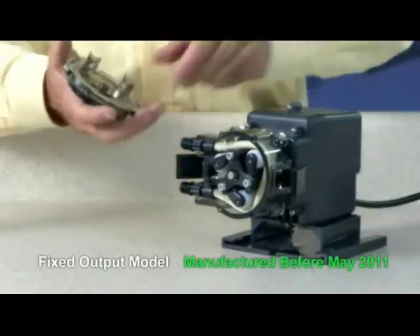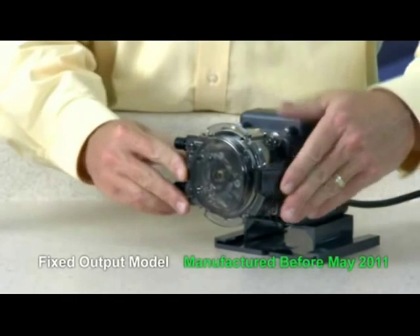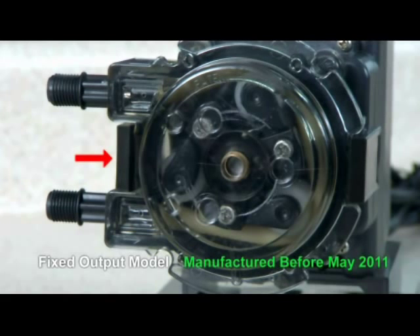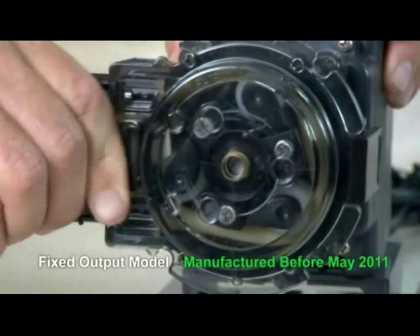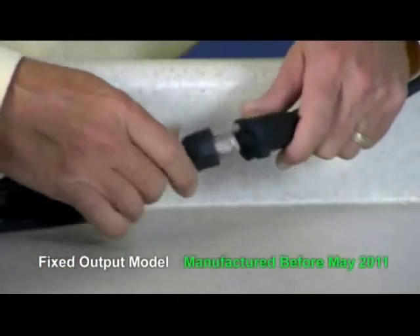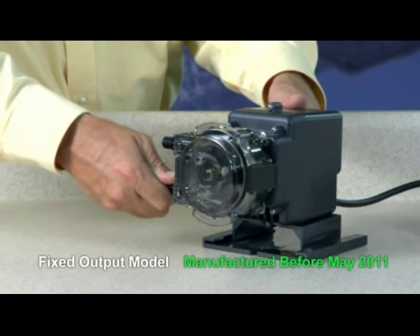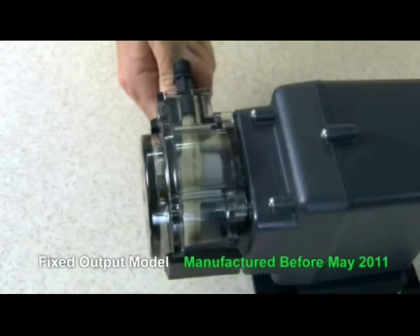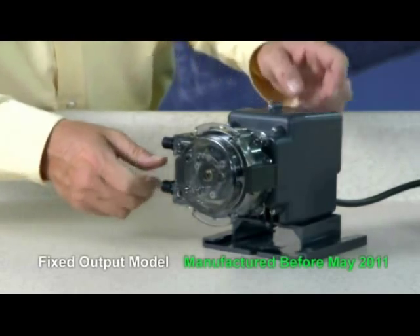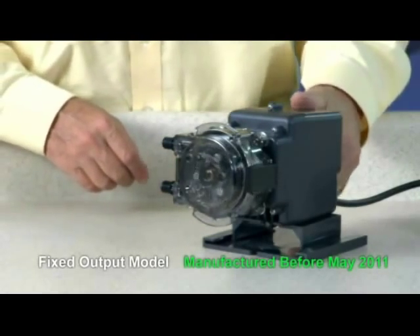Place the tube housing cover feet first on the tube housing, affix the front of the latches to the cover lip, and then press the latches back to secure. To center the tube, ensure the pump is off. Lift the latch located between the tube fittings, leaving the end of the latch engaged with the lip on the tube housing cover, and leave the latch on the opposite side engaged. Plug the pump in and turn it on. Turn the tube fitting on the suction side not more than one-eighth of a turn in the direction the tube must move. Do not let go of the fitting until the tube rides approximately in the center of the rollers. Turn the pump off, let go of the fitting, and secure the latch between the fittings. Turn the pump on and verify operation.